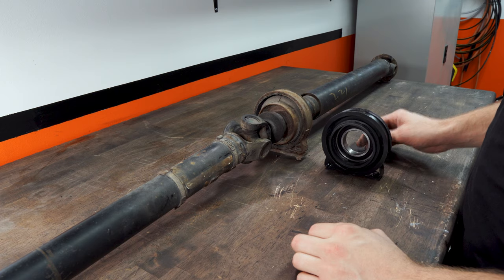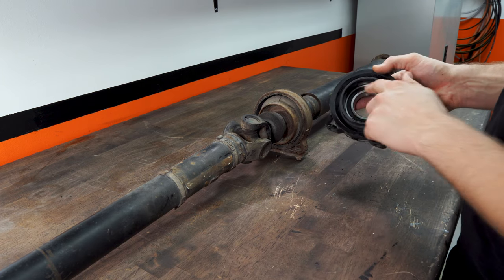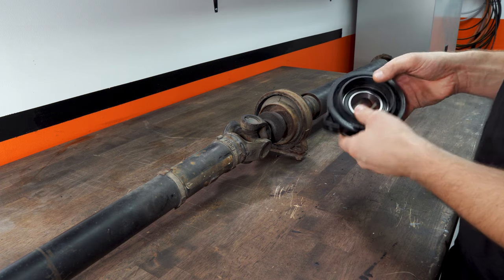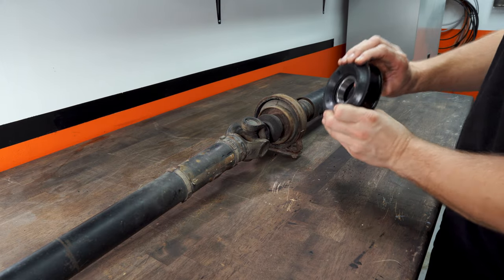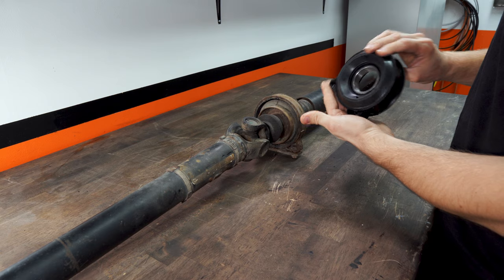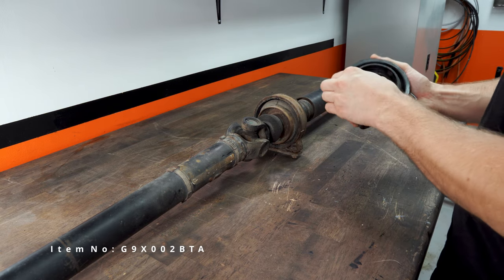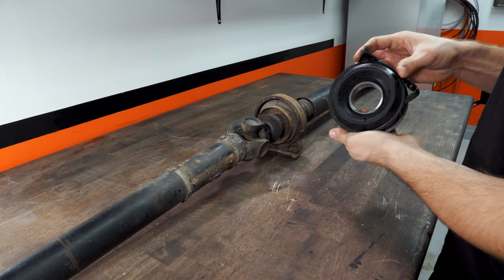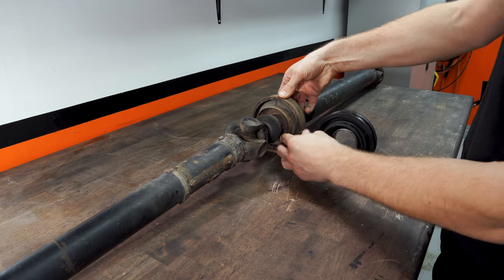So let's get started with the driveshaft bearing. This is the new unit. I would recommend getting a unit with the pre-pressed bearing in here, because getting that thing in there can be quite challenging. You try to whack on it and it's all rubbery on the back side, so it's just gonna spring on you. I got this from Autodoc — I will be putting a link in the description. Time will tell if it works really well, but it looks okay, I can't see any problems with it.